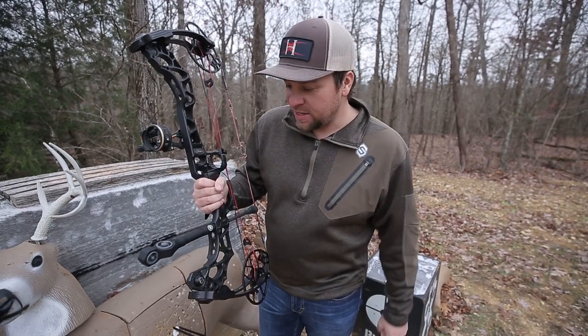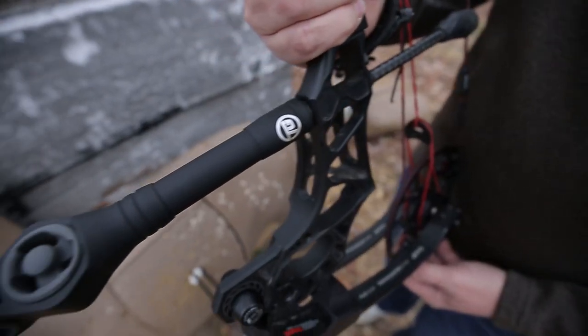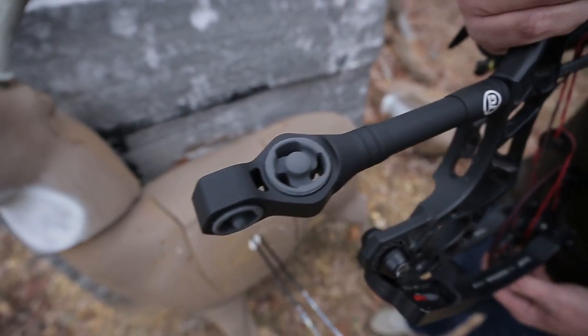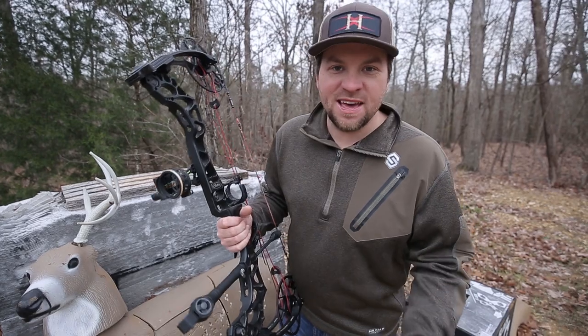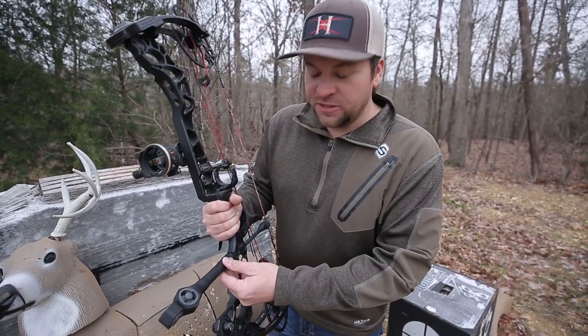This is a vibration dampening stabilizer, and I'm telling you, as I'm out here in the yard shooting it today, I am really really liking this new stabilizer. You know, in years past, stabilizers could be big, bulky, and heavy, and they were used to inhibit large amounts of vibration. But the modern stabilizers,